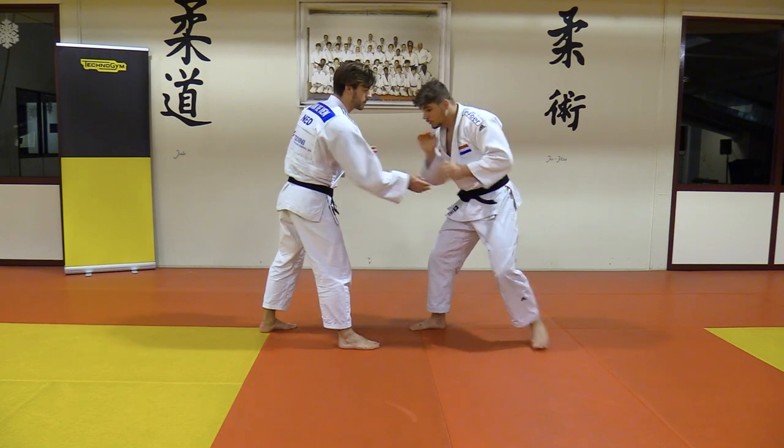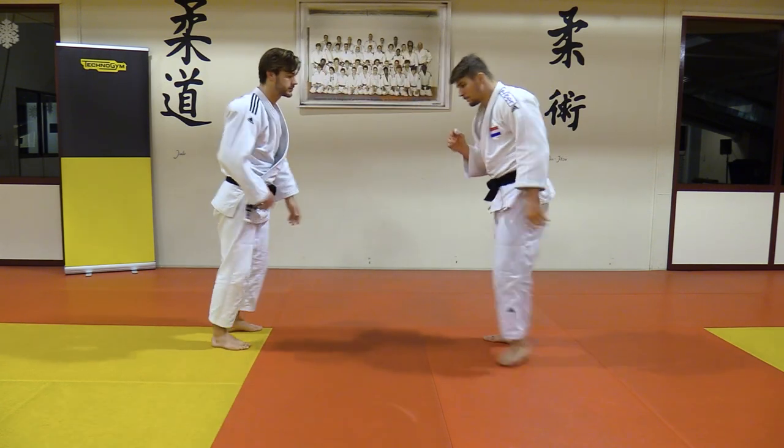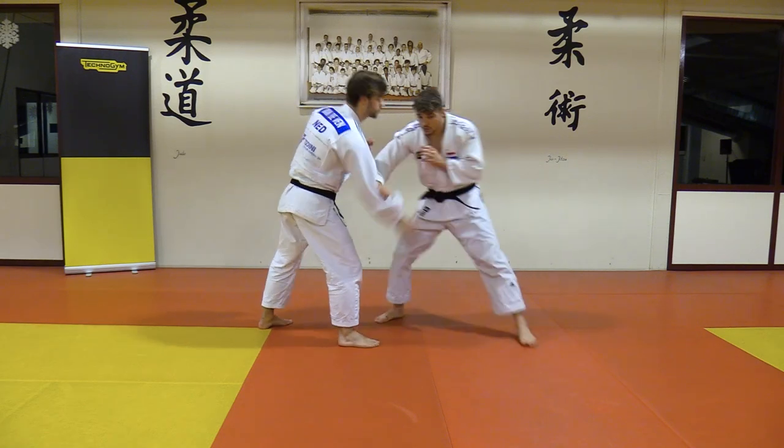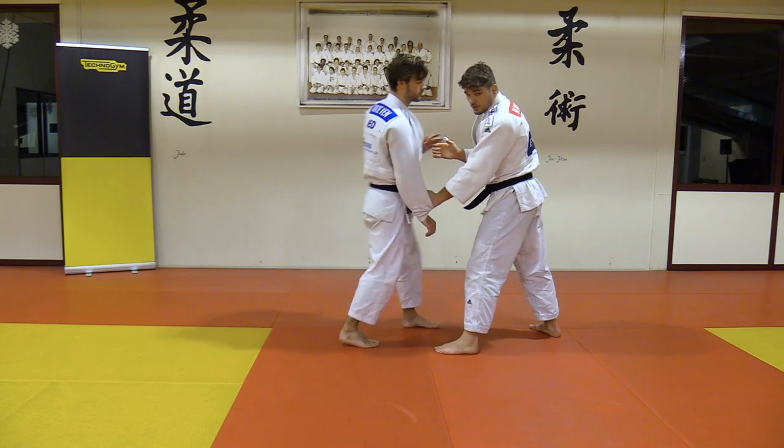So you have to use your movement to catch it directly. You have to use your other hand to switch stance, and then you have it again.